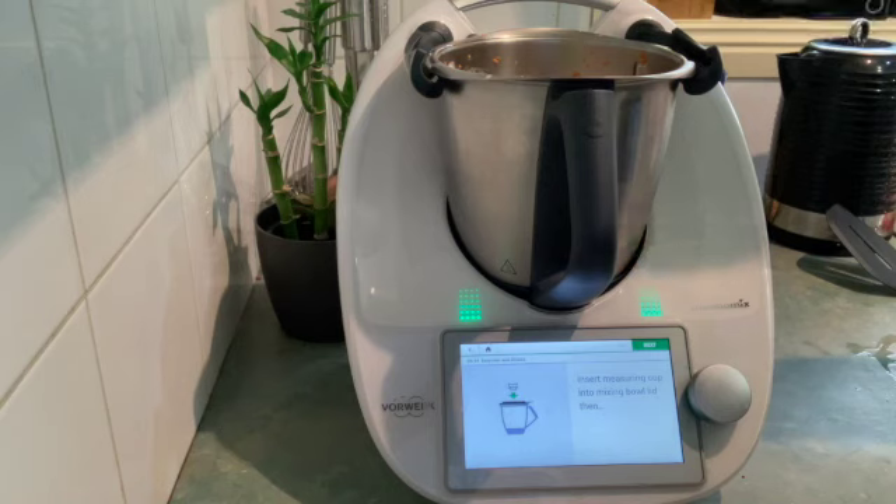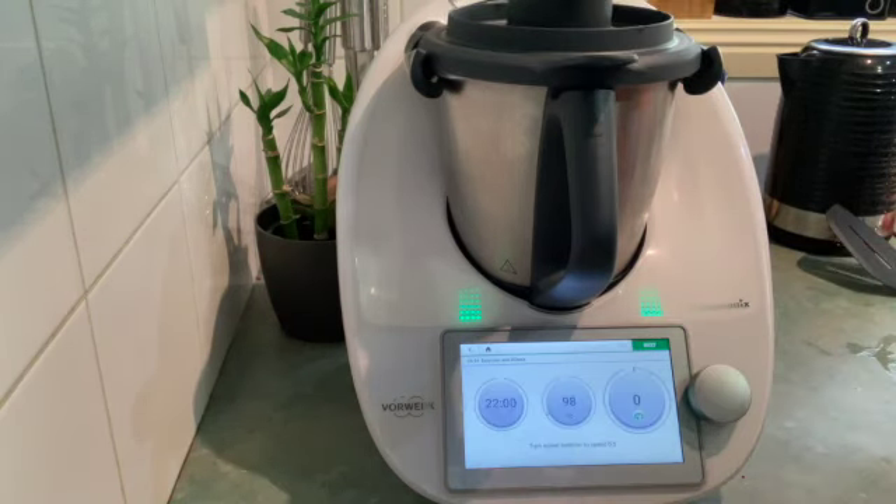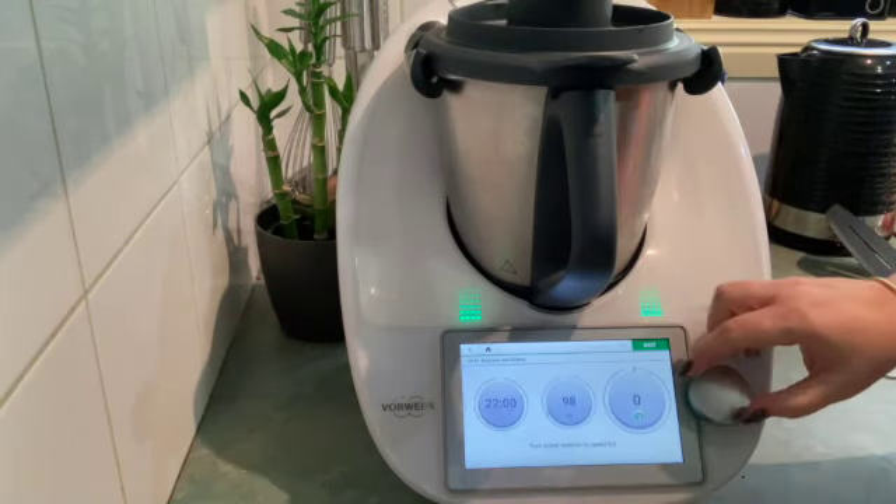Popping on the lid and the measuring cup — and that's going to take 22 minutes to cook.